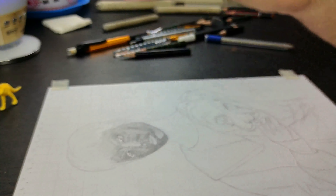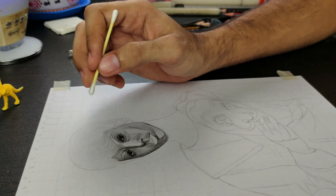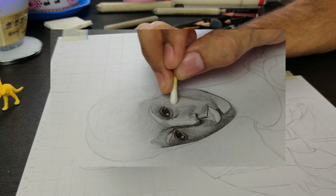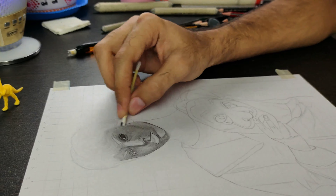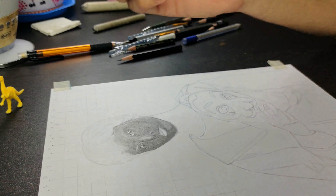Now using a cotton stick for blending. Here, blending is done from light to dark, because if we blend first in the dark area, the graphite will stick to the cotton, which will create dark value in the light area as well. Then use the kneadable eraser to highlight.